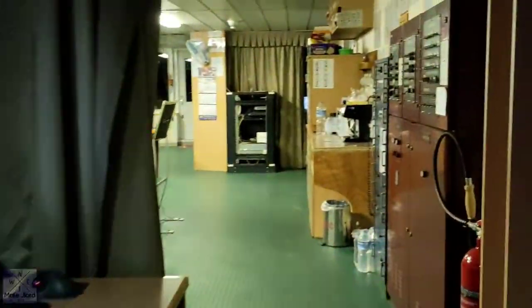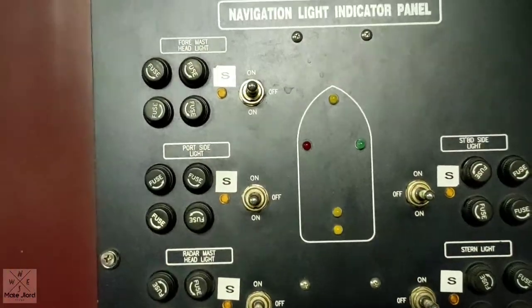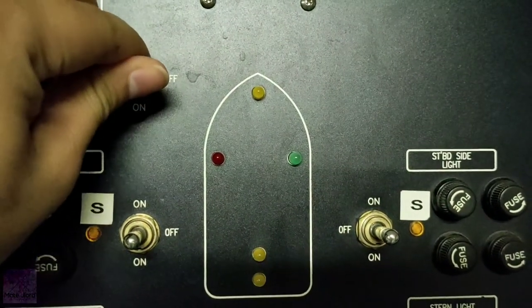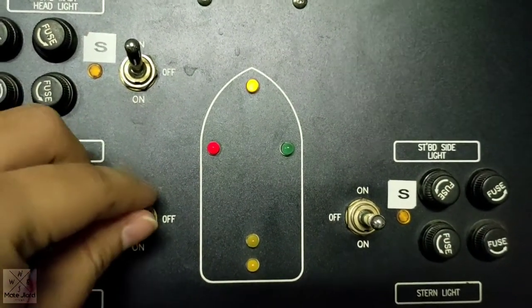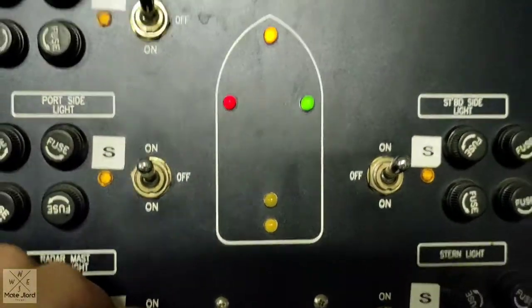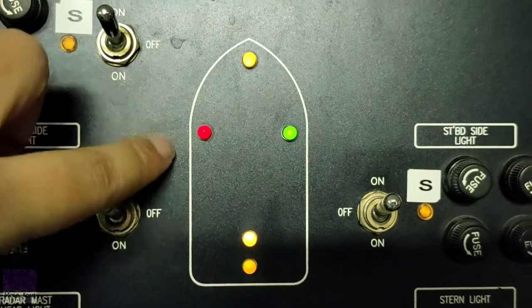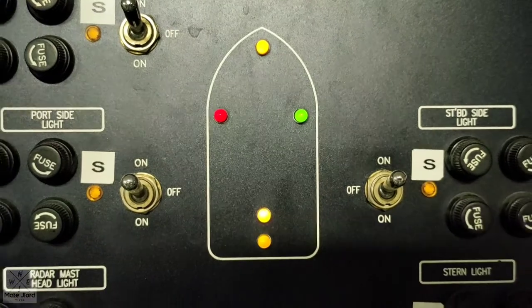Then after that, we will go to switch on the navigational lights here at the navigational light indicator panel. You just need to switch on the forward mast lights, side lights, port side lights, starboard side light, half mast light, and the stern light. As you can see, all indicator lights are on — it means they are in good working condition and without alarm.